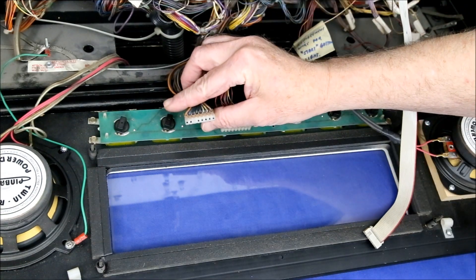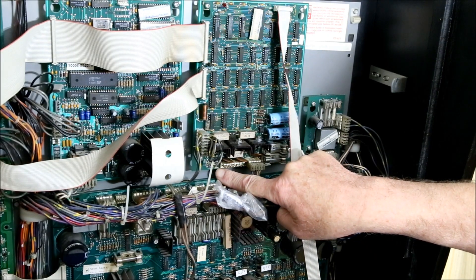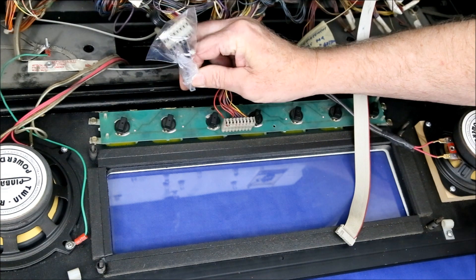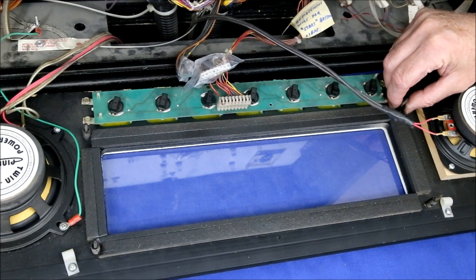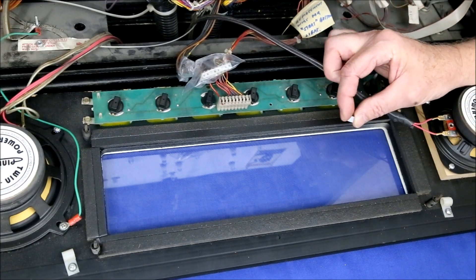The heavier of the two cables connects to J604, which is located here — J604 is printed below and to the left of the plug. The instructions say to remove this cable, but it's so tangled up with other cables that would be hard to do. I just covered both ends with plastic bags and taped them in place. Next, remove the four original spacers and replace them with the shorter spacers provided with the new display.